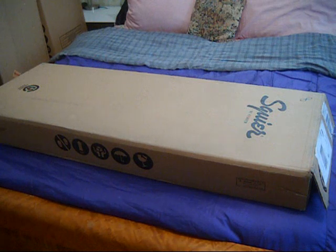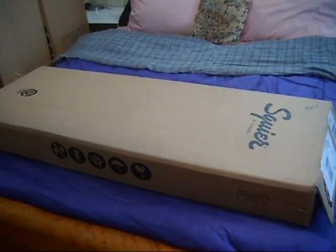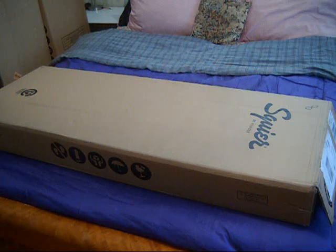Welcome back, it is December the 4th, 2022, and it is another unboxing of a new guitar. This is yet another guitar from Pro Audio Star — a Squier Classic Vibe 60s Thinline in the natural finish. The backstory on this guitar is it was supposed to be delivered yesterday.